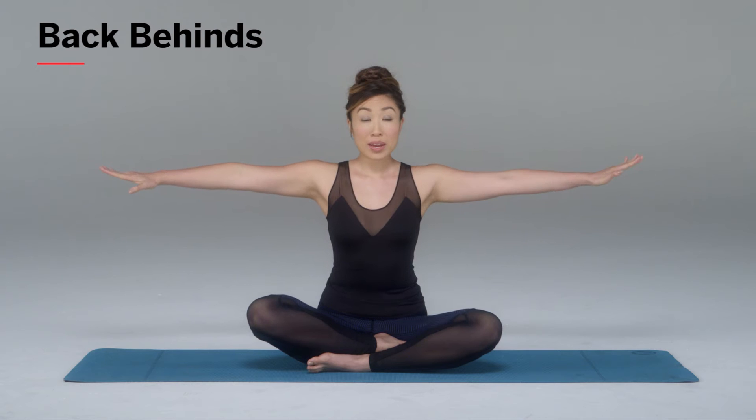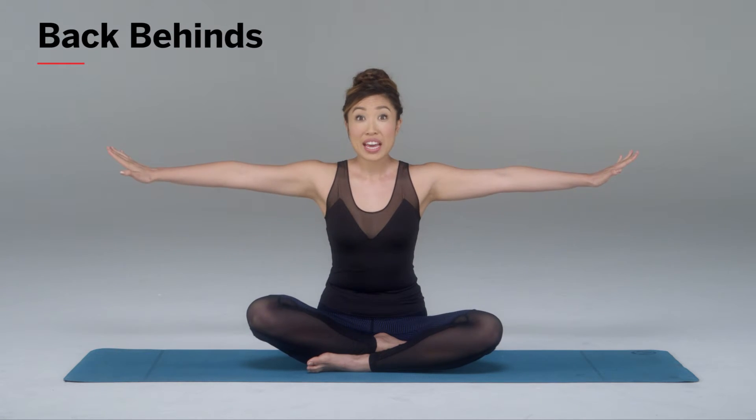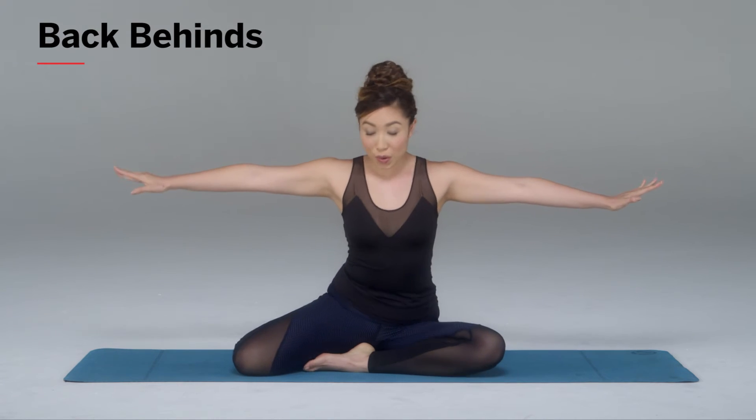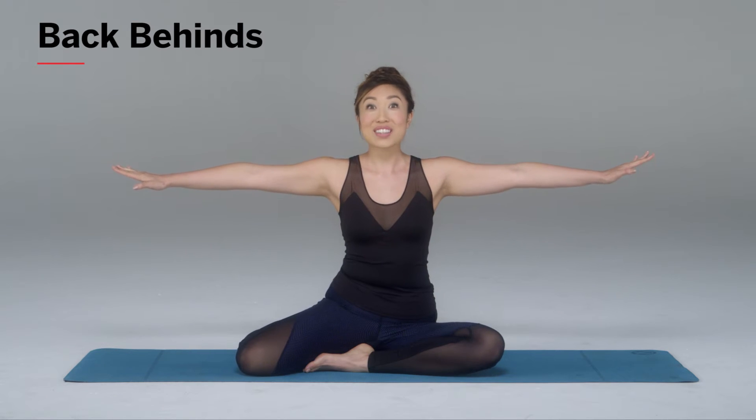You're going to bring your hands all the way out like so. Make sure you're sitting super tall. Whether you're sitting like me in this cross-legged position or in a mermaid position, it doesn't matter — you can even stand. As long as your spine is tall, you're good.